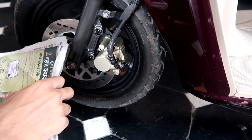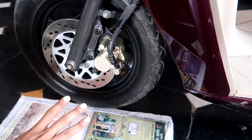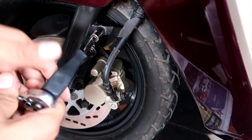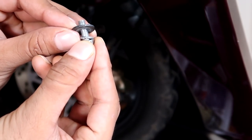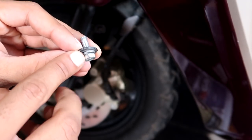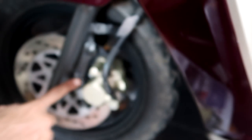First of all, when we are going to work under that portion, lay down some newspapers so we don't make a mess. With a 10mm socket, we have to open these bolts. In this bolt there is a lock washer and a normal washer, so keep that in mind and keep them safe.